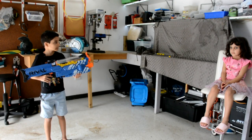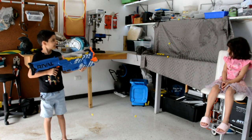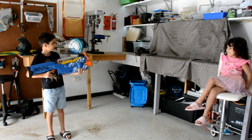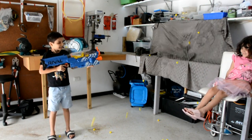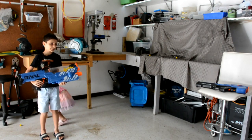This is a Rival Nemesis and this is what it does. We've supercharged it to do this. If you want to know how to do this, we're going to do it to this charger.